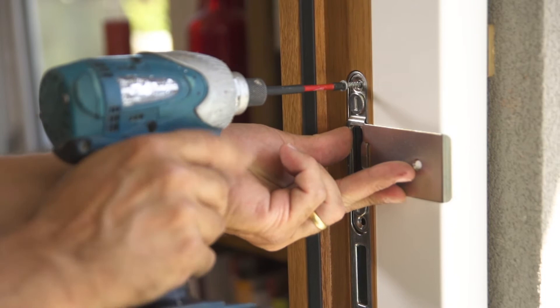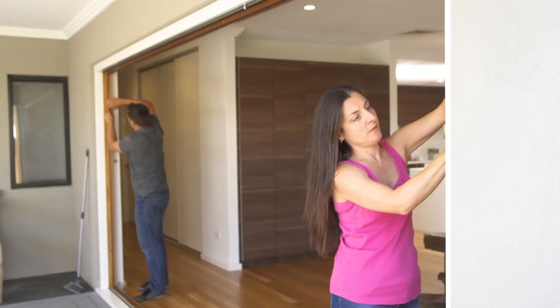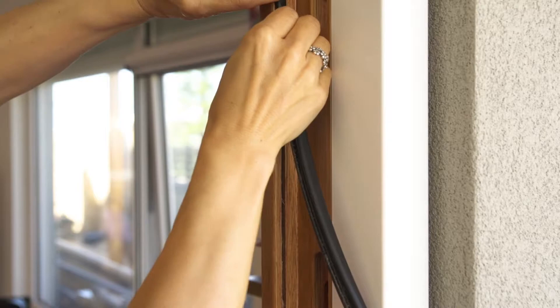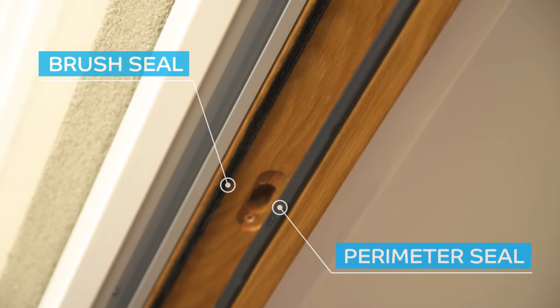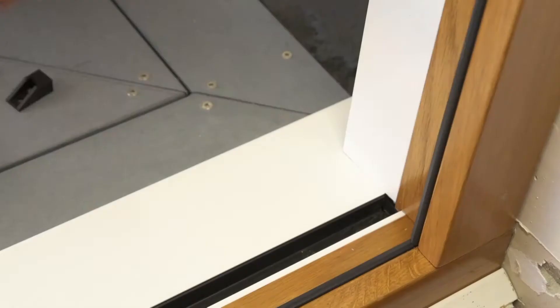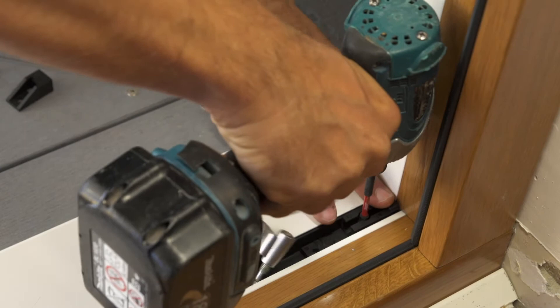Install the lock strike plate and keeps with the screws provided. Push the frame perimeter rubber into the jambs and sill sections, then push the perimeter and brush seals into the frame head section. Install the bottom pivot into the sill — this is located on the opposite end of the daily access door — and fix with the screws provided.